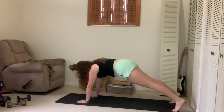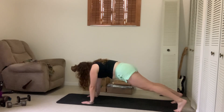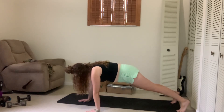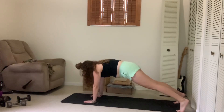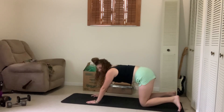Option two: bringing it into plank position. Hands are right underneath the shoulders. Hips are locked in — we're not bringing any rotations. And then we do the same thing: step to the left, step to the right, back to neutral — cha-cha real smooth. And that'll be one.